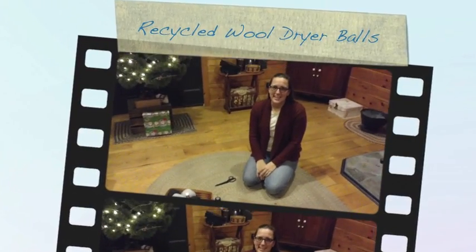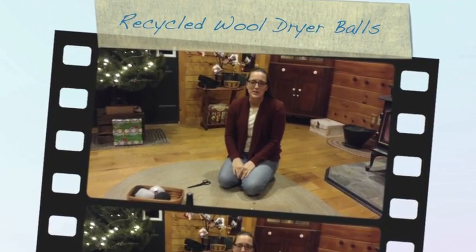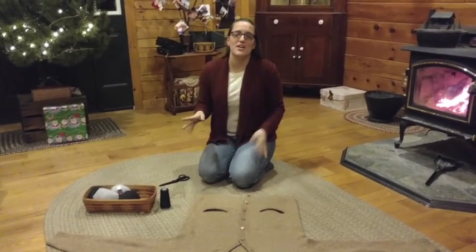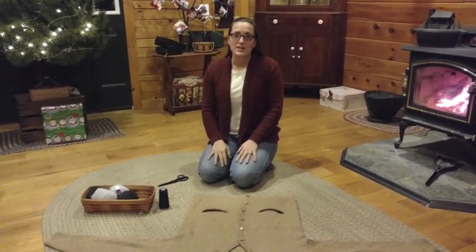Hey everybody! Happy Friday! This is Karen Bruno and I'm a distributor for Young Living Essential Oils. I am so overjoyed because I just want to first of all, before I even start anything with this video, thank you guys so much for liking my page, Oils Well That Ends Well 6.